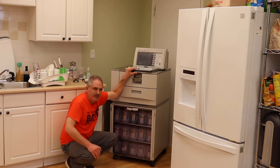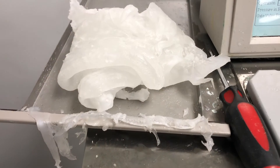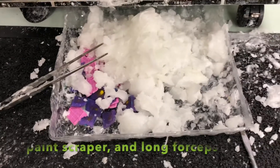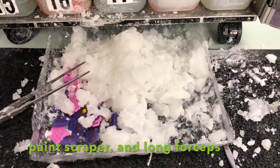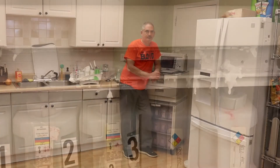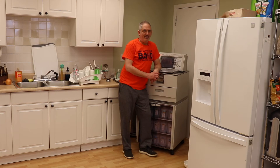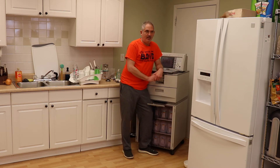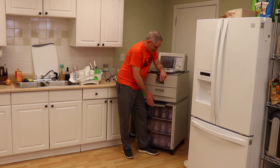That particular machine actually had a very serious paraffin leak, so you probably won't see anything like that. But you still need to pull these out maybe once a week and clean them up with a paint scraper or something, then put them back in.